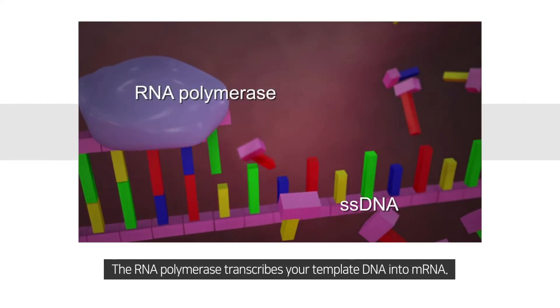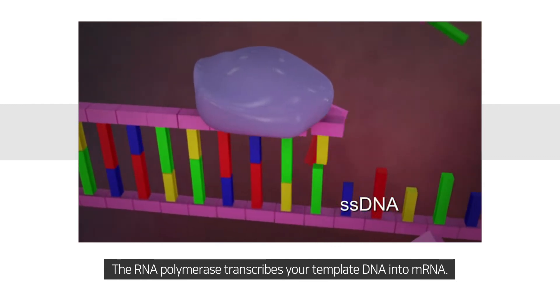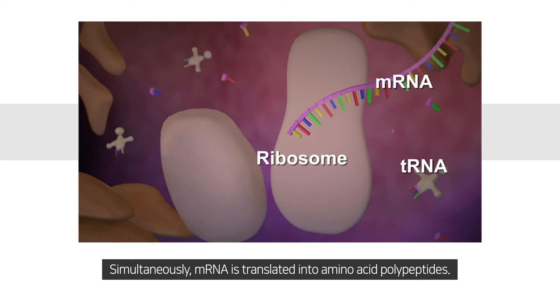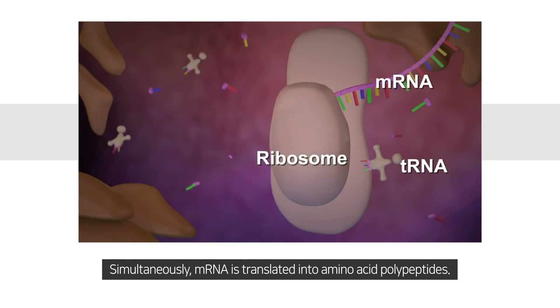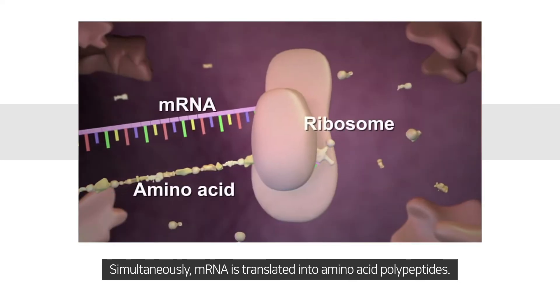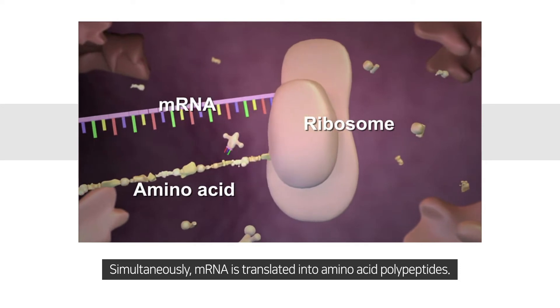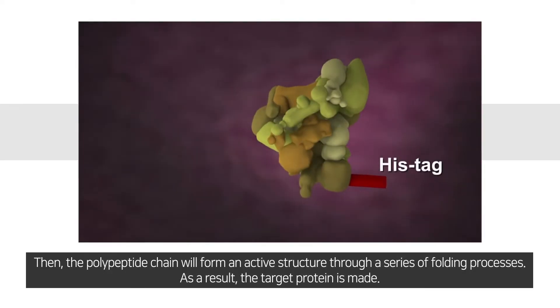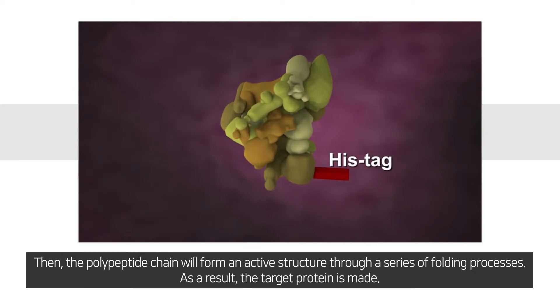The RNA polymerase transcribes your template DNA into mRNA. Simultaneously, mRNA is translated into amino acid polypeptides. Then the polypeptide chain will form an active structure through a series of folding processes. As a result, a target protein is made.